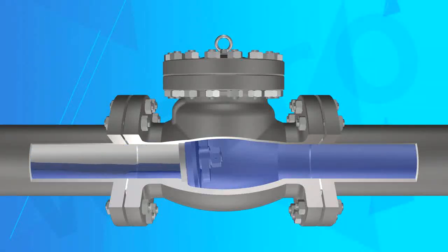Welco Valve can produce swing check valve, piston check valve, ball check valve, and dual plate check valve with other multifunctional features.